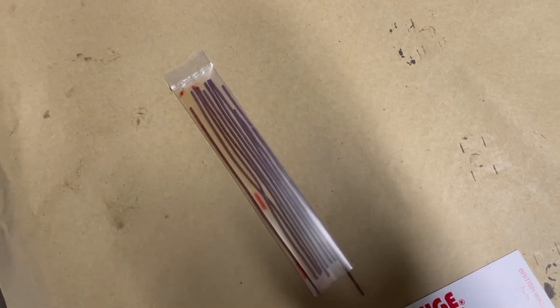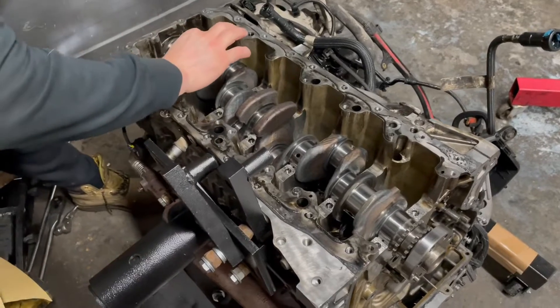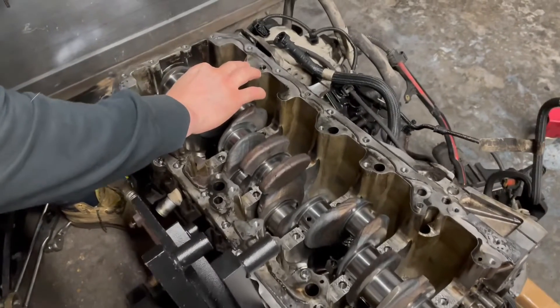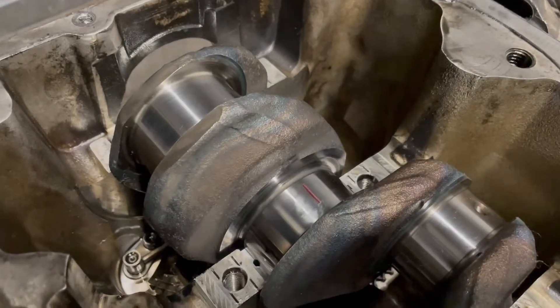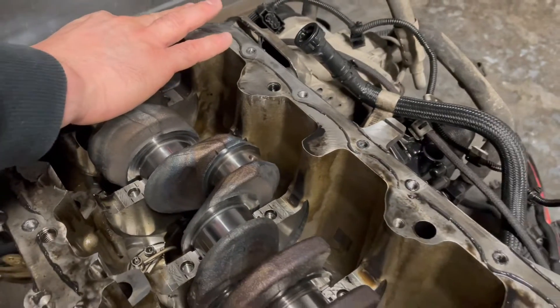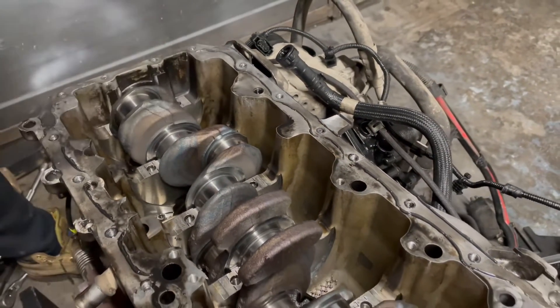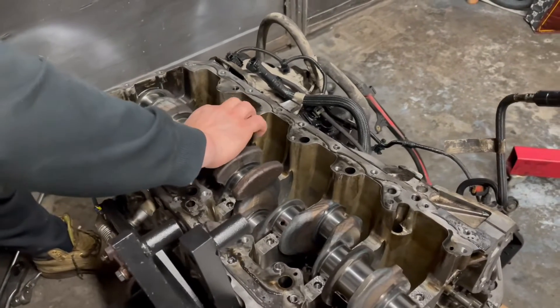This is the plastigage — you replace the small pieces one by one. As you can see it's like a small wire which expands — it crushes basically, the bearings crush the material, and then you put it against a chart which tells you what the clearance is.